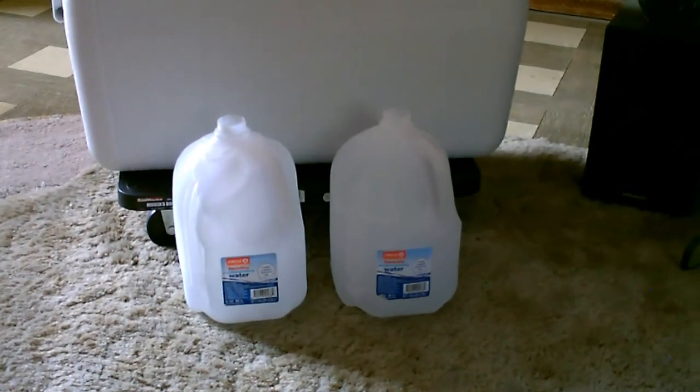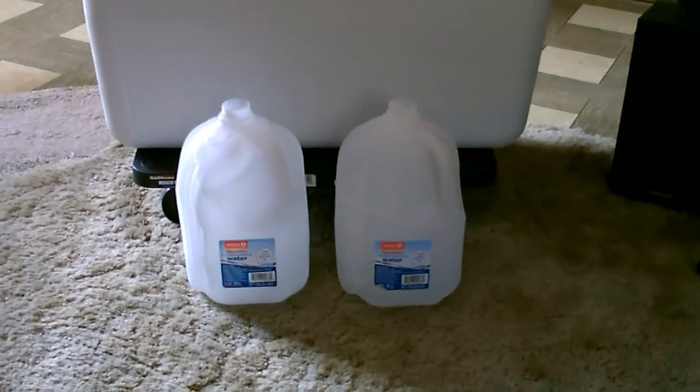Probably the easiest way to keep the water cool — just a couple of frozen gallon jugs. Rotate them in and out as needed.